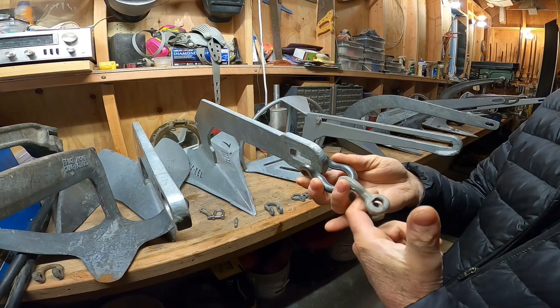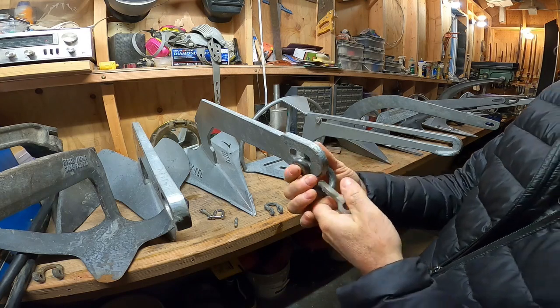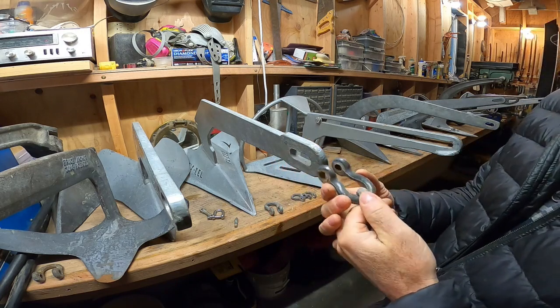The last link of the chain goes through here, and the pin up through the chain. When it's like this, it doesn't want to bind. It's perfectly acceptable, but you just have to use two shackles.